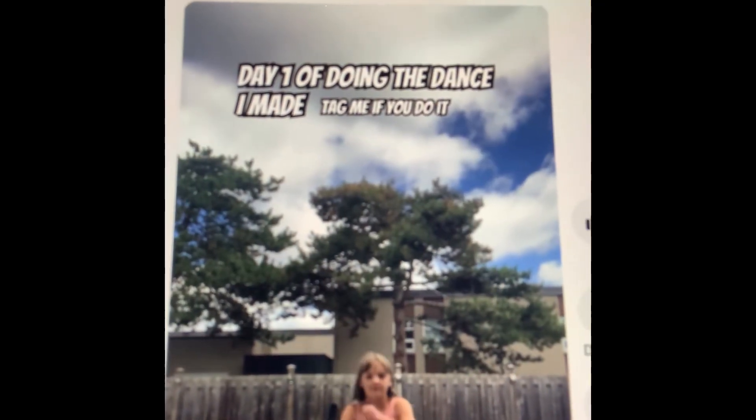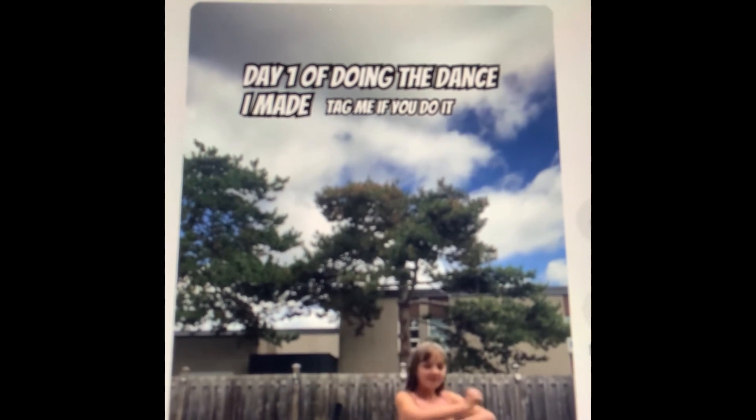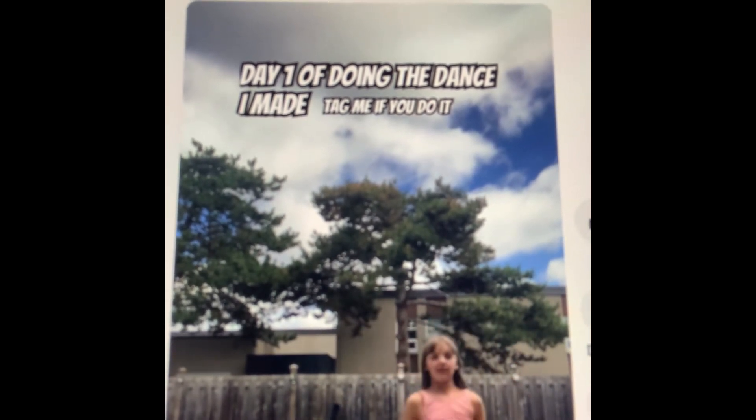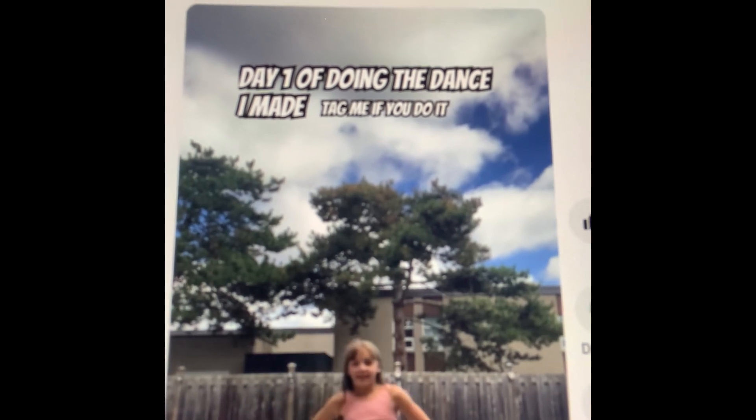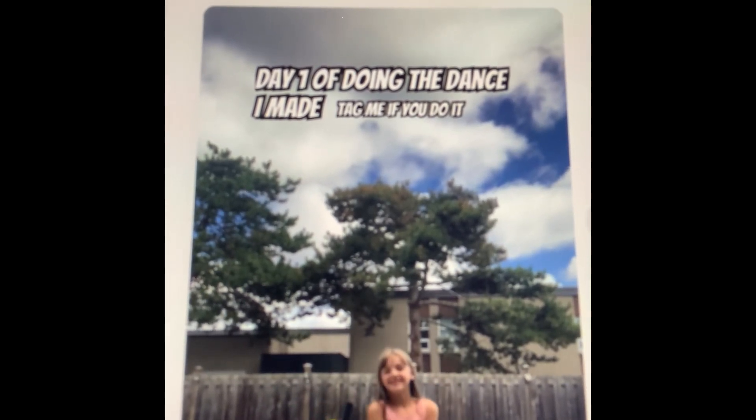Hey guys, in today's video I'm going to be teaching you how to do the dance I made up. I'm pretty sure most of you have seen this video. Well, anyways, that's what I'm going to be teaching you guys today.